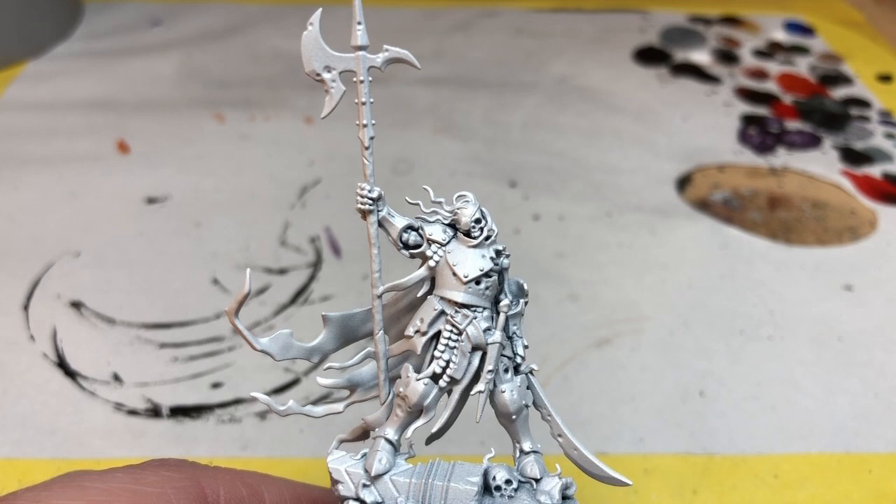We're painting Halgrim and the Ulfen Watch skeletons. To start this process I've sprayed all of the miniatures with Army Painter matte white color primer. The Ulfen Watch have a lot of metal on them because they are all armored.